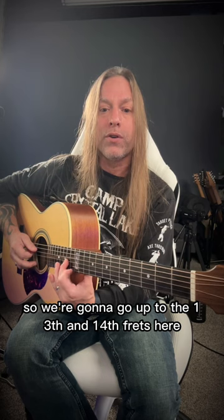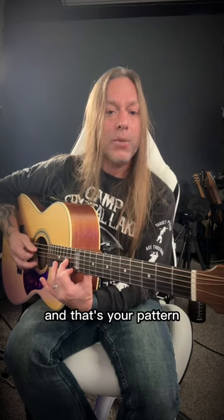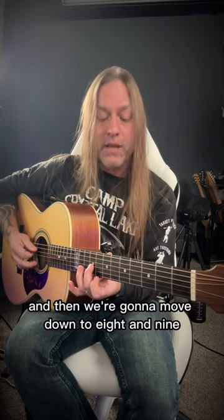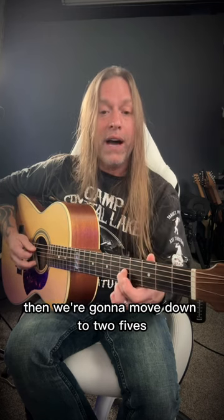So we're going to go up to the 13th and 14th frets here. And that's your pattern the entire time — it's playing 4-3-1-3. And then what we're going to do is move down to the 12s, then move down to the 10s, then move down to 8 and 9, and then move down to 2 fives.